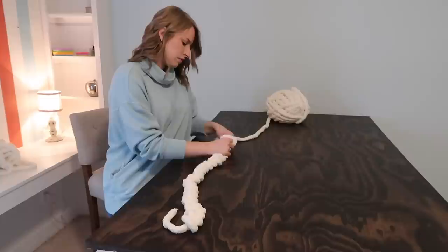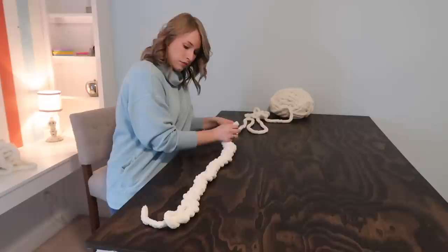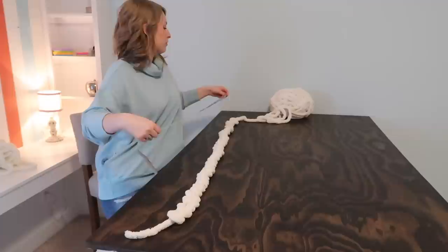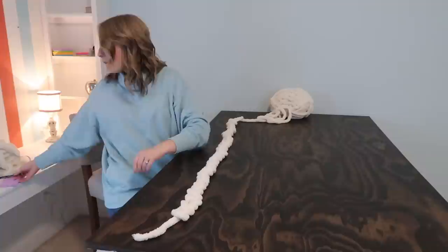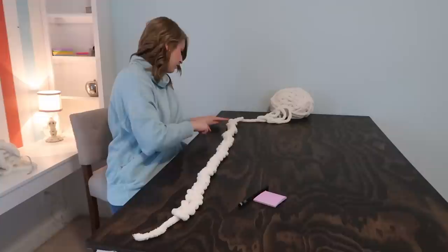Just continue adding loops to that chain you've already created. Here you're going to see me working really quickly, but don't worry — this is all editing magic, I do not work this fast. So just relax, take your time, and make sure that you are unraveling plenty of yarn to avoid any tension, which will cause your loops to be tighter than you want. Once you have the desired length of your first row, go ahead and grab that measuring tape so you can measure how long it is. You can compare it to one of your favorite blankets that you already own.